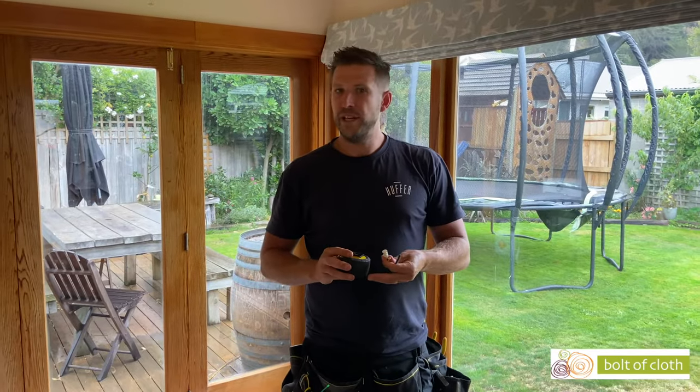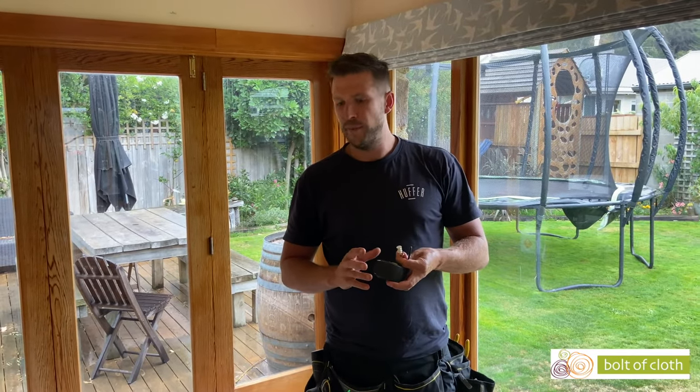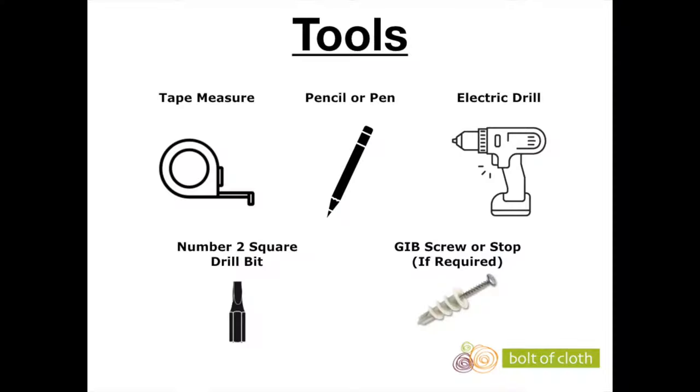The things you'll need for installing Roman blinds will be a tape measure and a pen or pencil. The screws provided are number two square, so you'll need a number two square drill bit. And if you run into any issues in regards to no wood or fixings behind the blind, you might also want to have some nylon jib screws or any type of screwable jib screw.